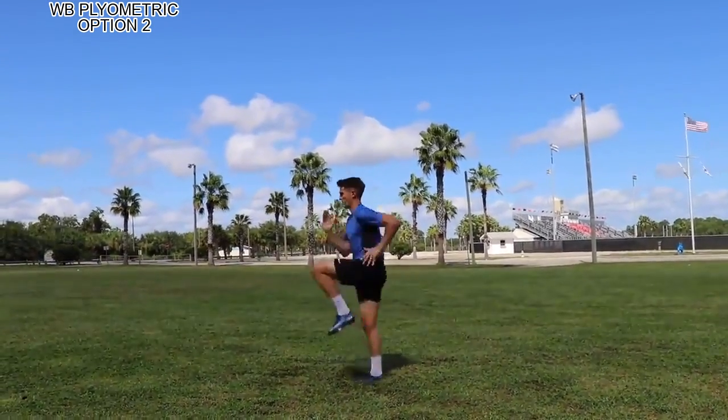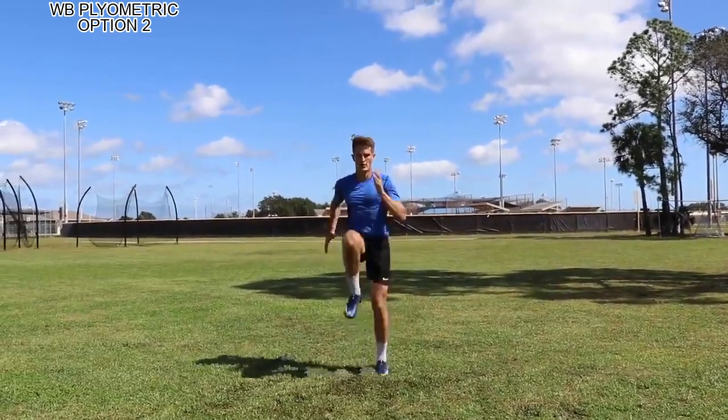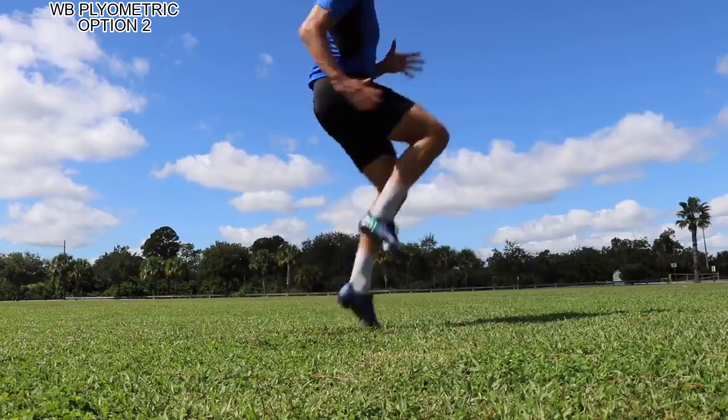This is one we do daily as a warm-up, and as a faster version for coordination and speed gains. It's a great one to perfect your form, get your breathing, burn fat, and it's going to get you faster overall.